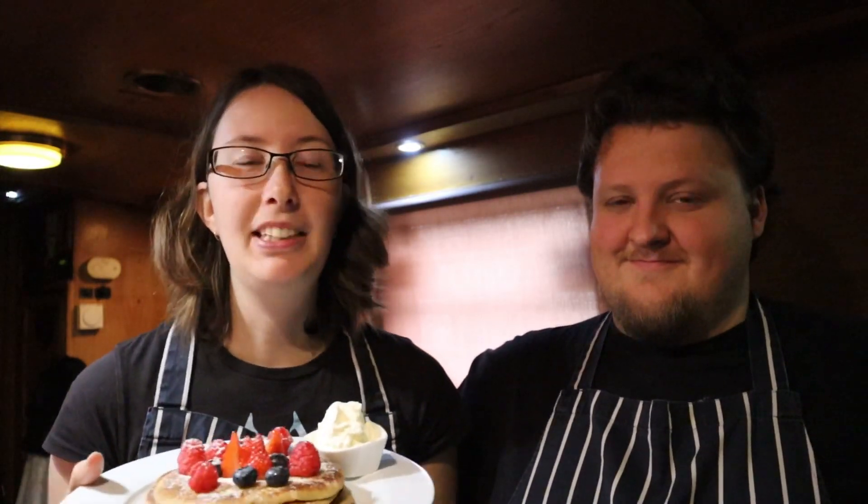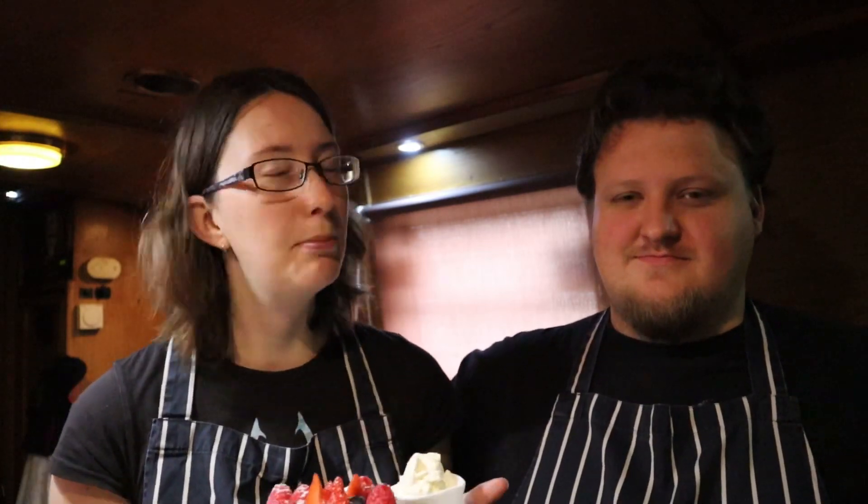If you'd like to try this recipe, don't forget we will have a link down in the description below which goes to our website which has all of our recipes on it. We'd also like to say a really big thank you to our newest Patreon, Stephen Carrolly, who's joined us at the Chef to Party level — thank you very much Stephen, we do appreciate it.